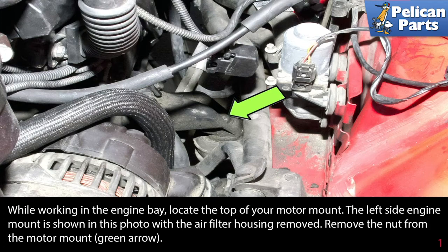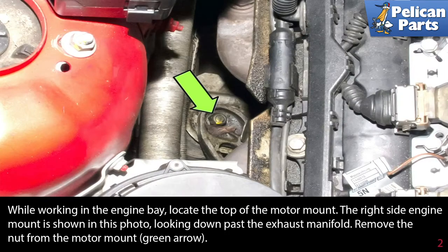While working in the engine bay, locate the top of your motor mount. The left side engine mount is shown in this photo with the air filter housing removed. Remove the nut from the top of the motor mount, indicated by the green arrow.